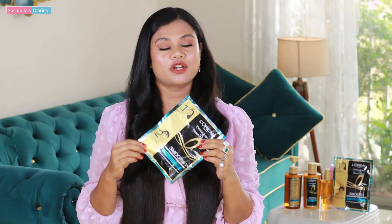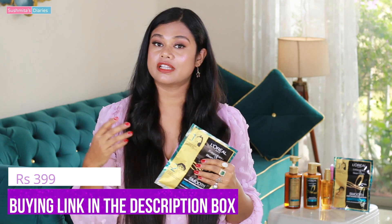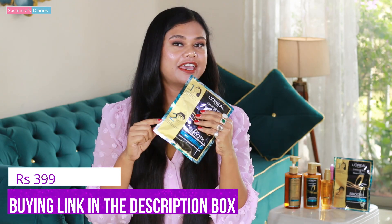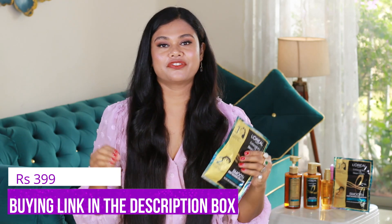So my friends, I really enjoyed using this steam mask. My hair feels so manageable and smooth. If you too do not have time to visit the salon that often, give this one a try every week or maybe once in 10 days for smooth, frizz-free and manageable hair. All the buying links are given down in the description box. I'll see you all very soon in the next video. Bye!